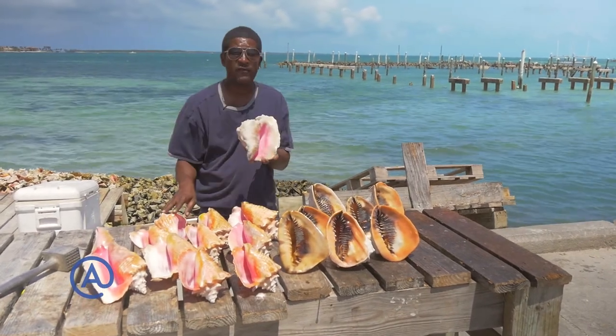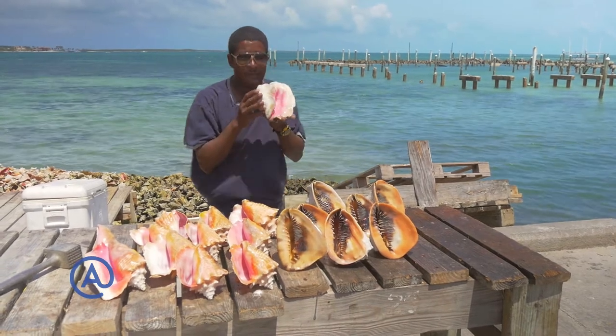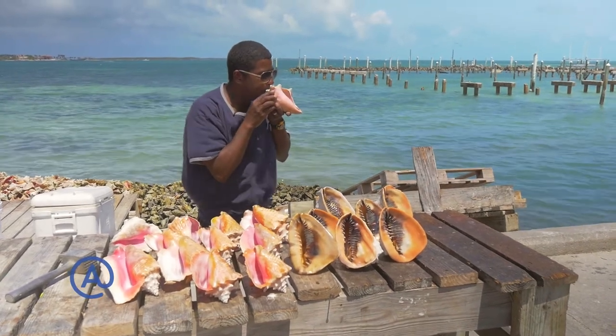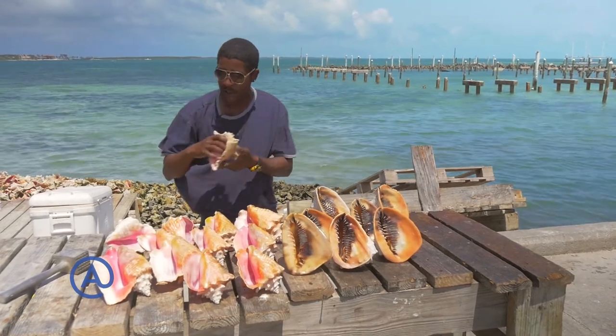The sound is going to be a lot different from this guy. We've got a nice little young thing here — let's see what she sounds like. As you can hear, there are different pitches in the different size of the conch shell.